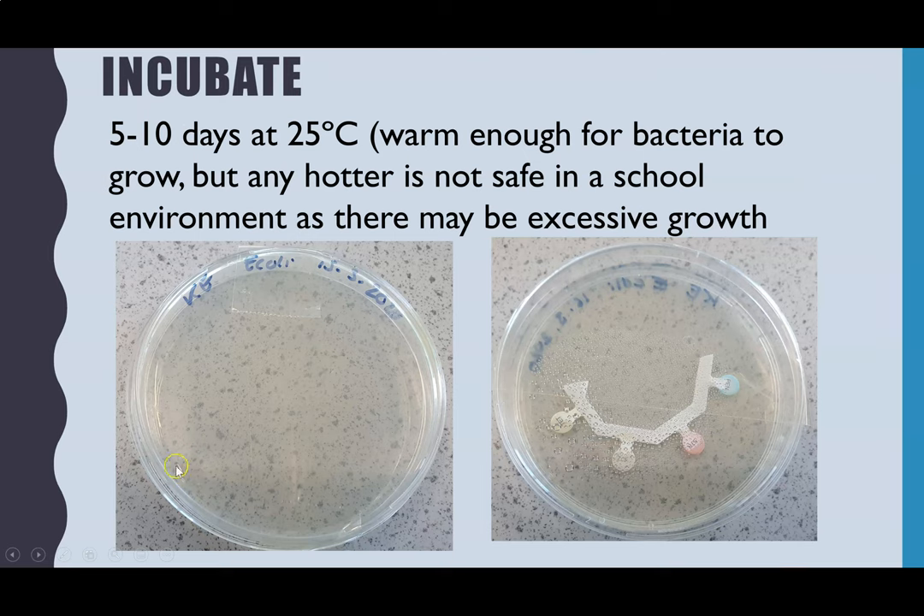Next you incubate your two plates, which means leaving them at a set temperature so the bacteria have time to grow. It's about 5 to 10 days at 25°C, which is warm enough for the bacteria to grow. Any hotter than that is not safe in a school environment because you could get excessive growth.